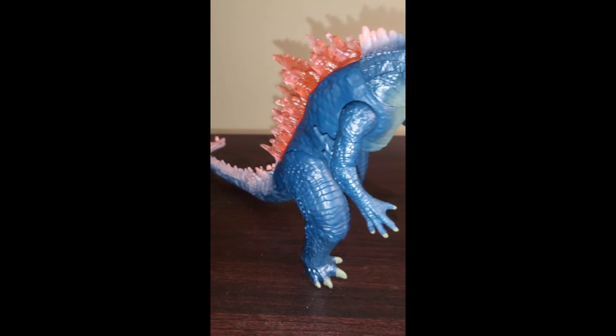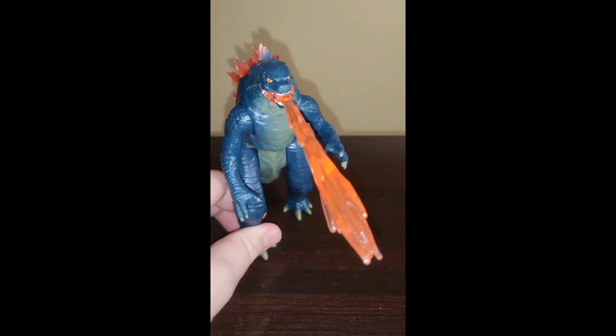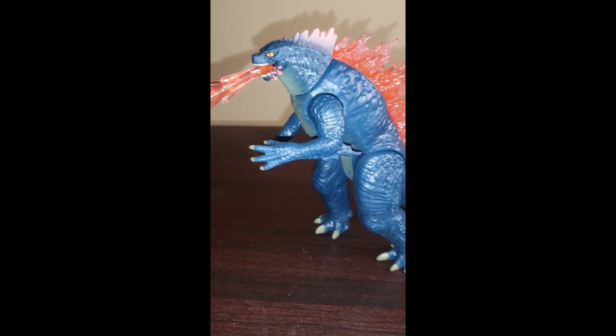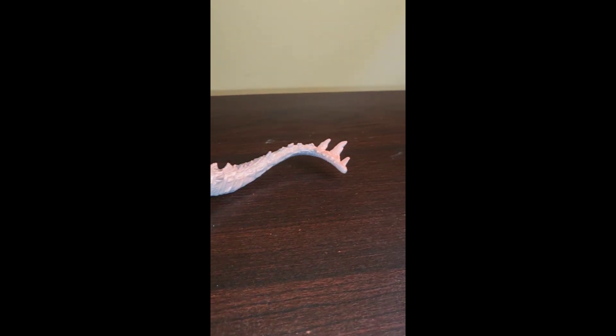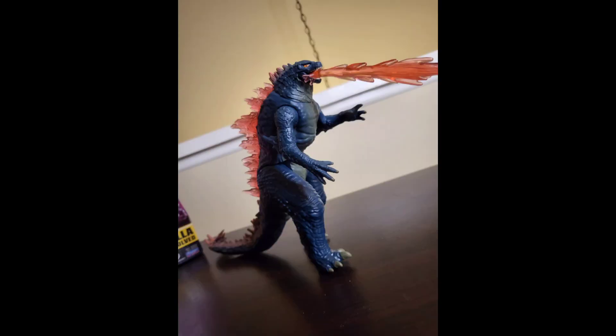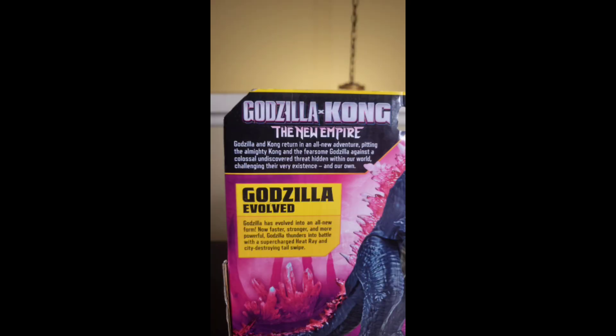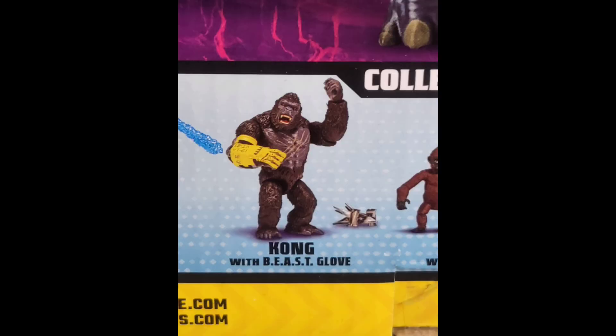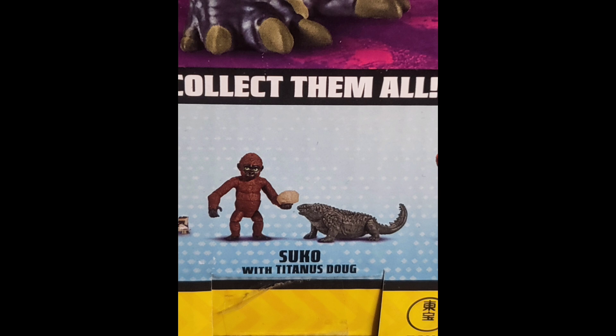This is the whole shebang right there. Pretty much it is on par with the Godzilla vs. Kong figures from 2021. And there he is in all his glory. I'm going to let you guys take a look at the back of the box art again one more time. And there he is.